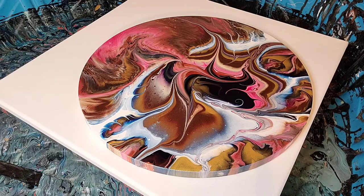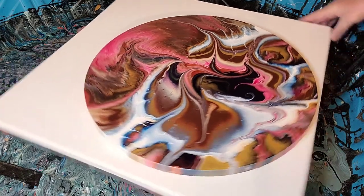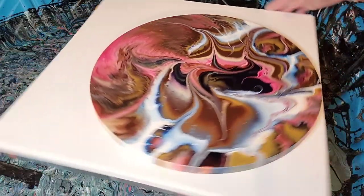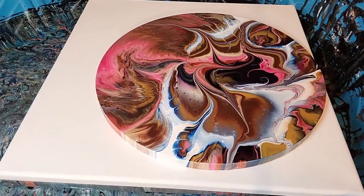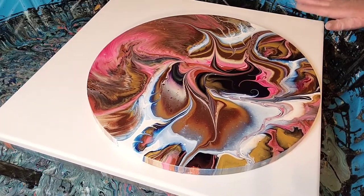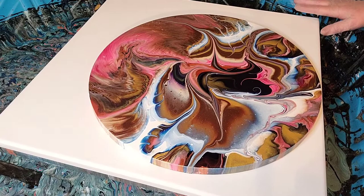Hey everyone, welcome back. Here we are a week later. We're going to do another pour for you. I got my turntable out, as you can see, and my puppy pool — or baby pool actually — because this is a 20 by 20 canvas, so pretty big.